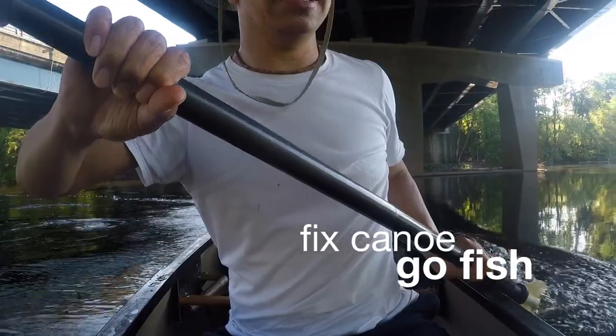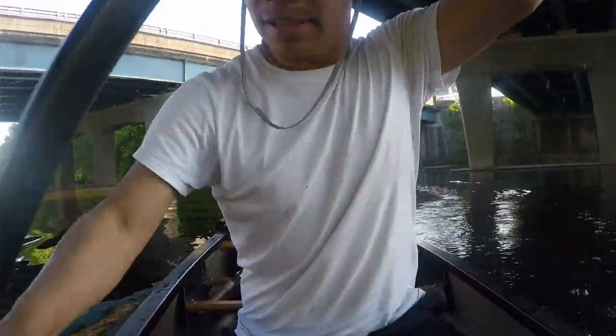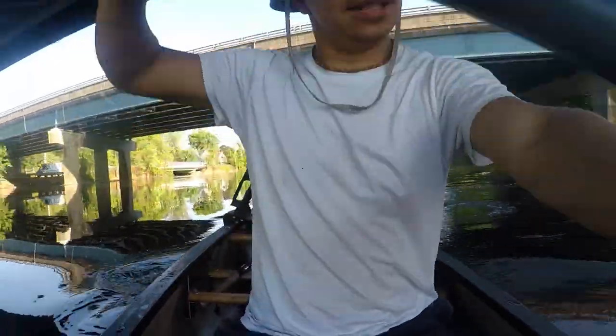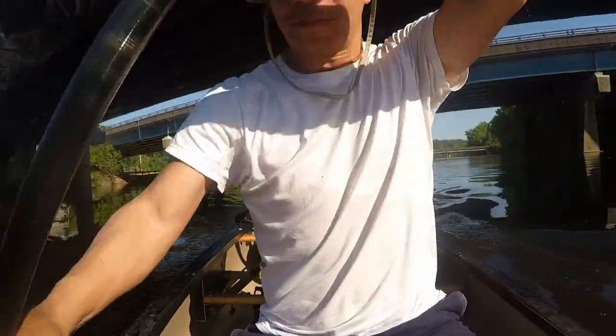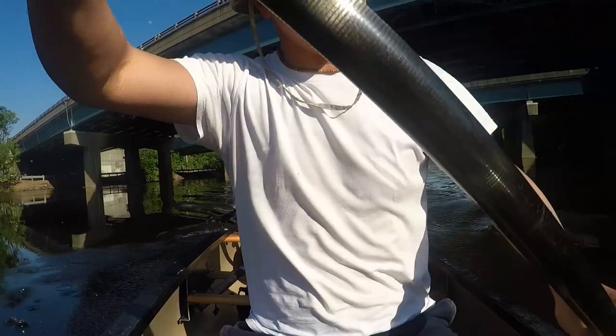Oh my god. And it's not easy to paddle like this. I mean, this is actually a style of paddling that does exist, but I can't imagine fishing like this or doing this long term. My center of gravity is out of whack. The boat is kind of squirreling all over the place, but I gotta get back to the boat launch.